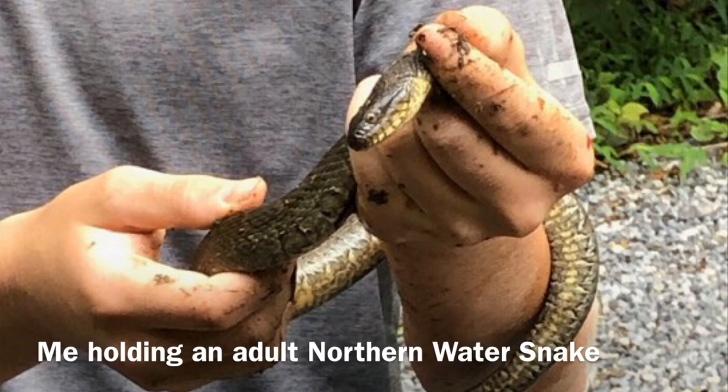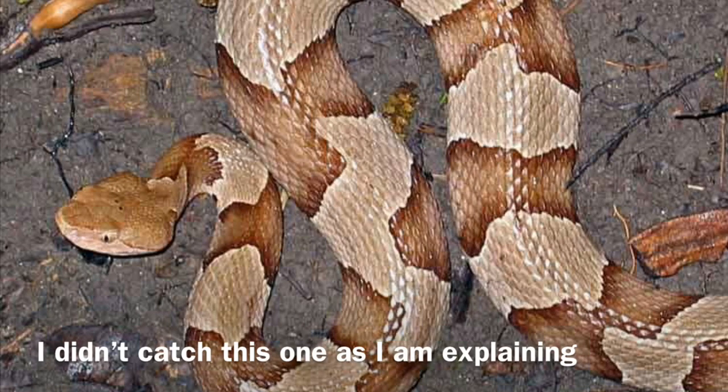We're reaching the end of the video. Here's an adult copperhead — I didn't find this one either, but I just want to show you the patterning. I hope y'all enjoyed this first episode of picture episodes — see you guys next time.